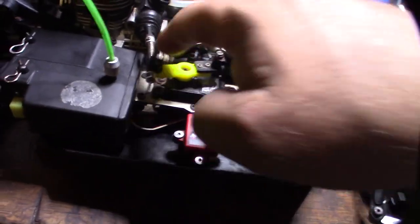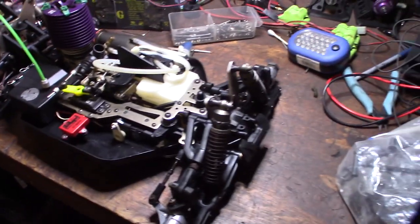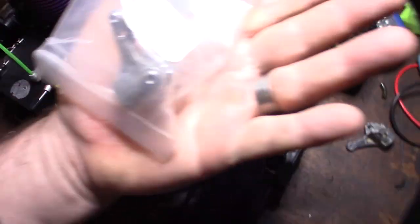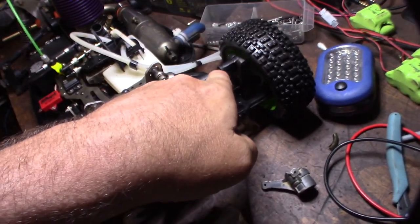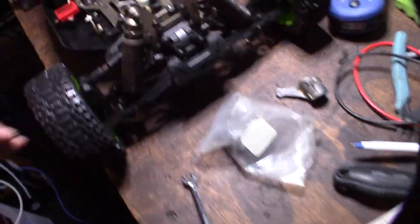It looks like there are four brake discs — one, two, three, four — and the Mugen only has two. I just found this matching knuckle in the bag of stuff, so now I can have the same knuckle on both sides. I did get it to adjust out by turning the turnbuckle to make it straight, but obviously I'd like to have the same knuckle on both sides.